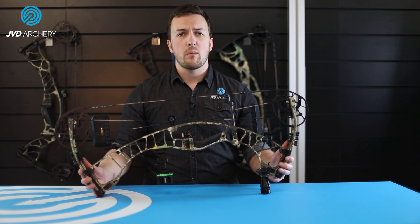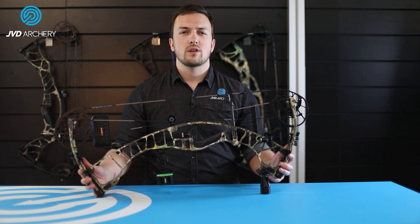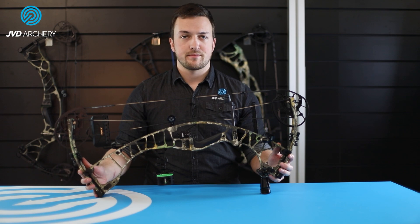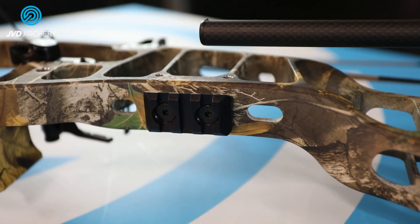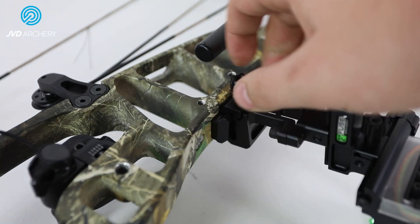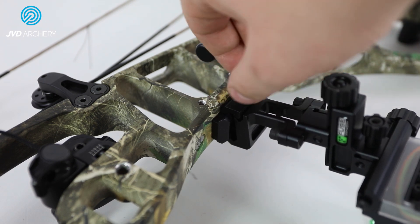Dovetail integration for the QID Ultra Rest ensures a compact and ultra-secure connection between the bow and the rest. This connection is twice as secure as a traditional rest mount, which is ideal for long days out in the field or in rough terrain. A new Picatinny rail side mount comes pre-installed on the Ventum models and makes it possible to mount the sight right on the front of the bow, preventing the need for additional weight on the side. Doing it this way can also save over 100 grams in overall weight.